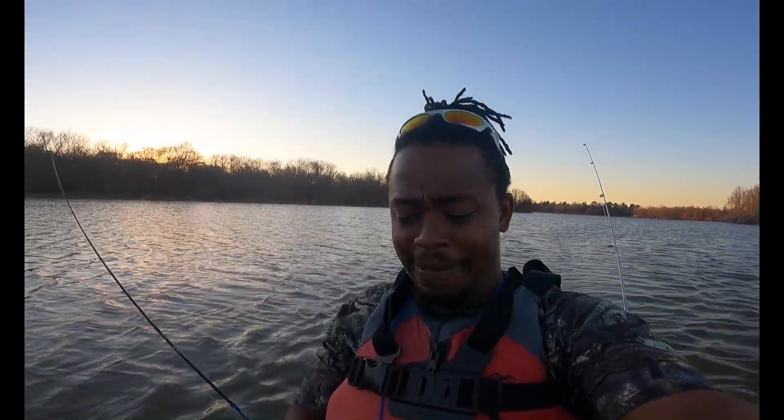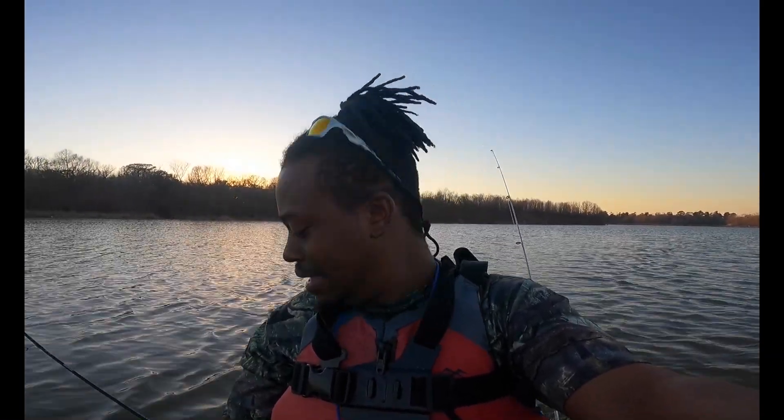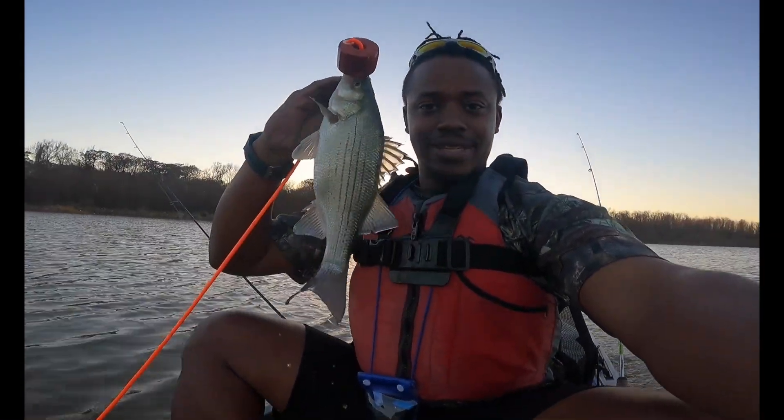Well bros, the run may be over. We only got four bites — two of them came unhooked before I could get them in, and two of them bit at the exact same time and we got both of those. One was undersized, he flipped himself off the boat, and we got this one keeper that we'll do a catch, clean and cook. Here we go.